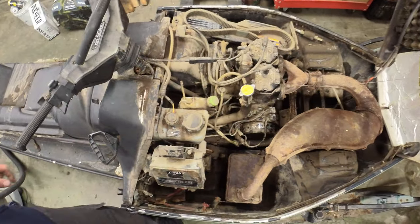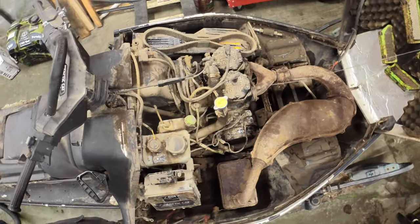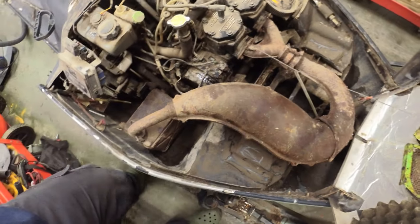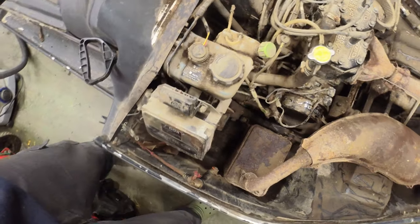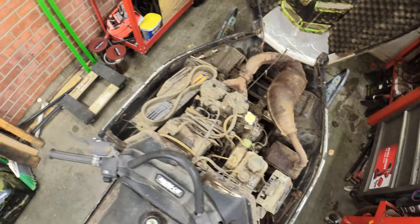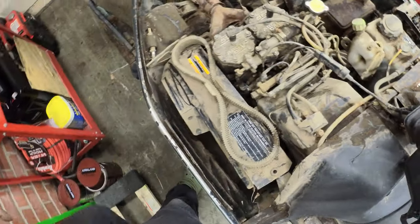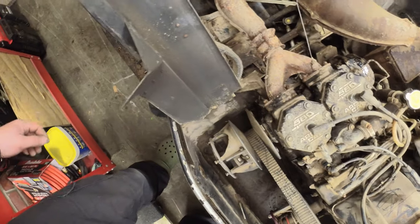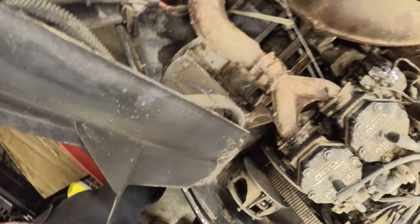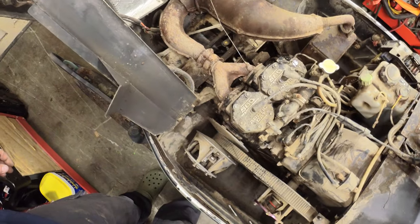Well, I think she looks a lot better than she did, that's for sure. It's starting to come together - just needs a really good bath now. But as you can see, she's cleaning up and I think it's going to look just great. Just really needs some water sprayed everywhere. Looks like there's a couple of spots I still need to hit up, but go ahead and get this washed down and let you guys see what it looks like after a bath.